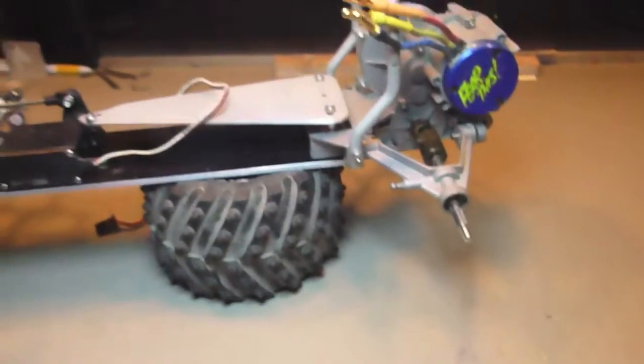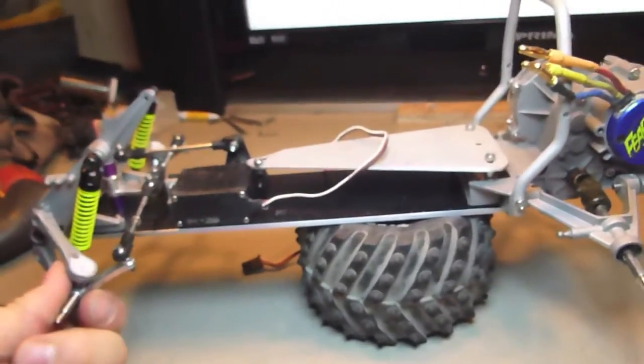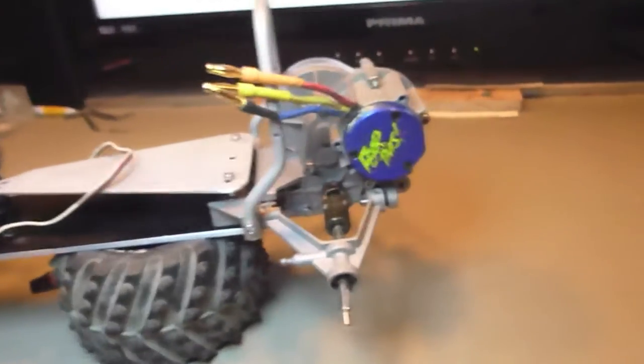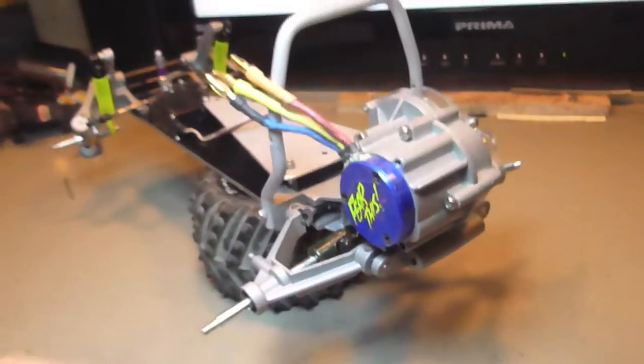Now we can put the wheels back on, and I guess we can put in the electronics, and the rear gearbox guard, and so on.